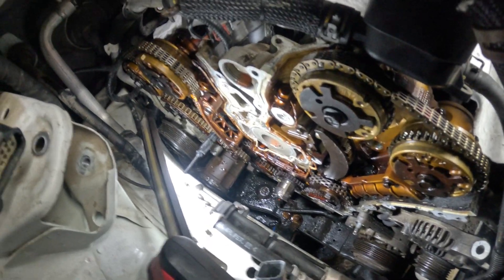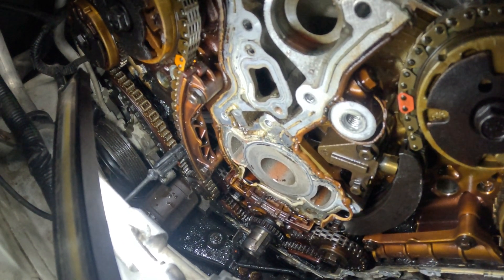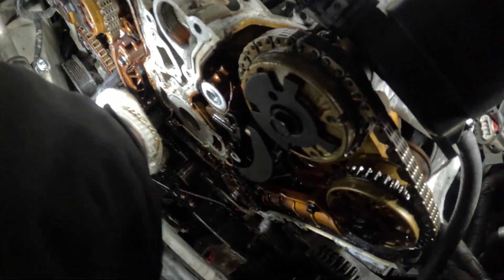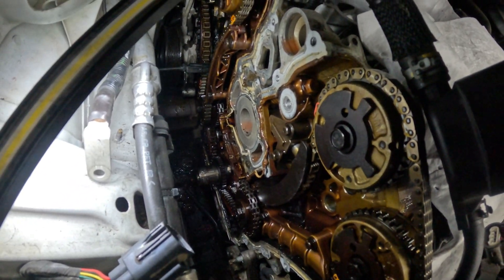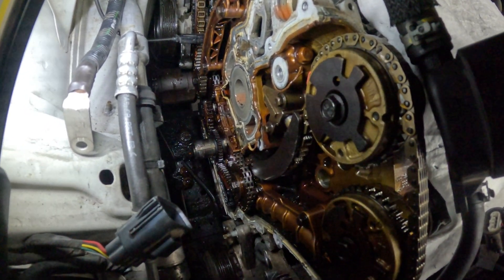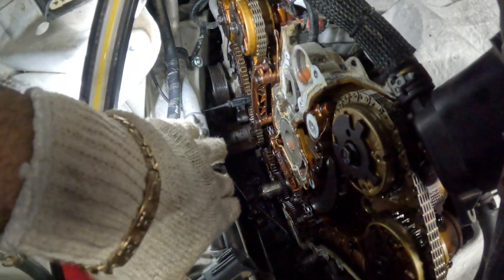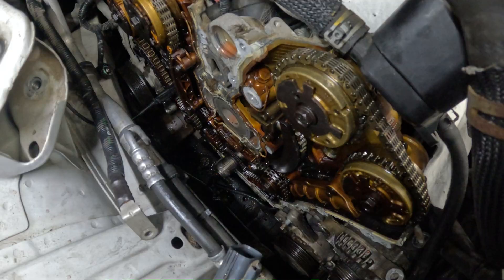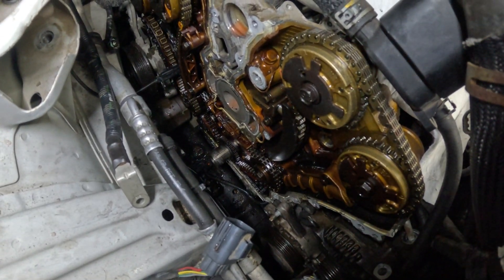We removed the timing cover and that strange noise turned out to be the timing chain — it's very loose with a lot of play. The engine is running smoothly, luckily the timing chain didn't jump or break. We need to align it to its timing marks before taking anything apart, then put in the new timing chain, sprockets, and probably the oil pump as well.